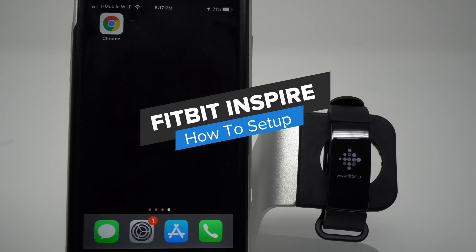Hey everyone, I'm Kelsey from Wearable Whisperer, and today I'm going to show you how to set up your Fitbit Inspire.